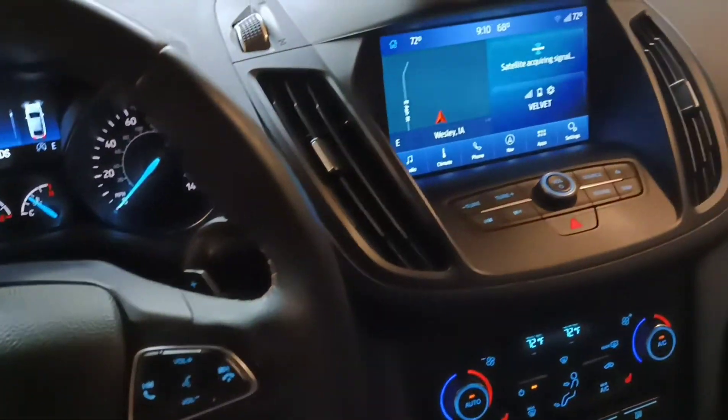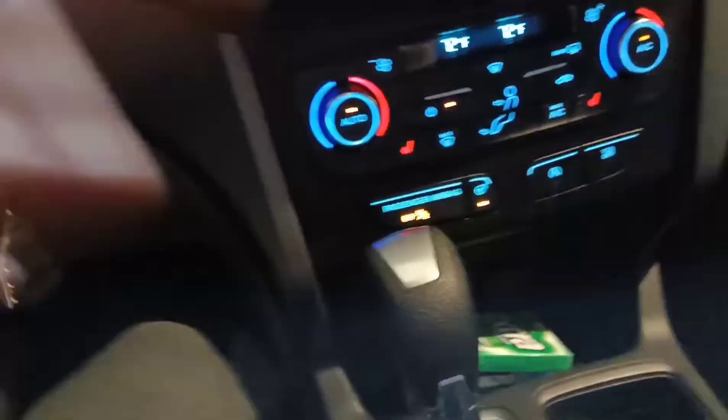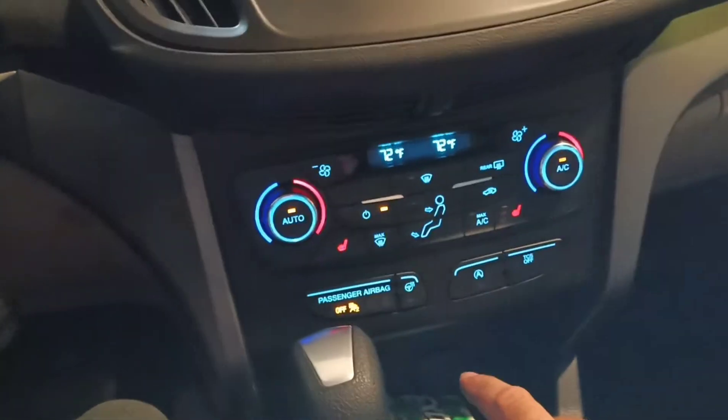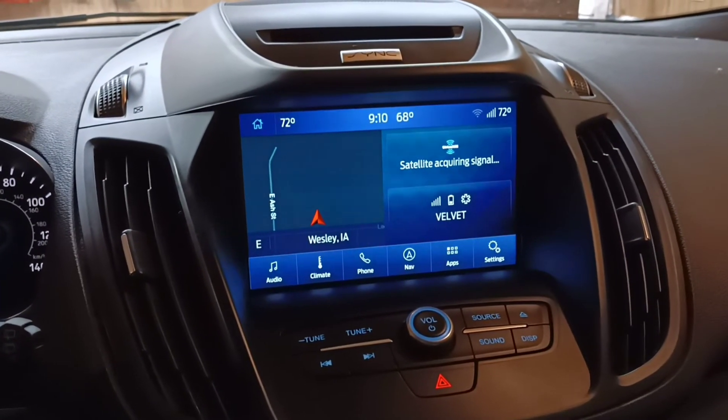All right, so I got my heated steering wheel installed and it's working. It warms up.